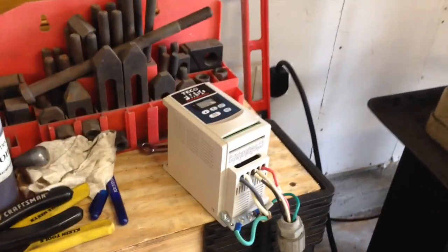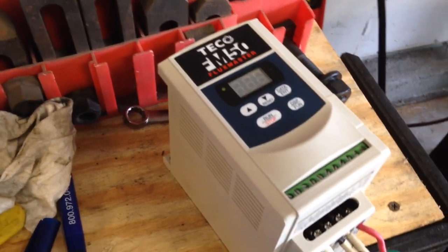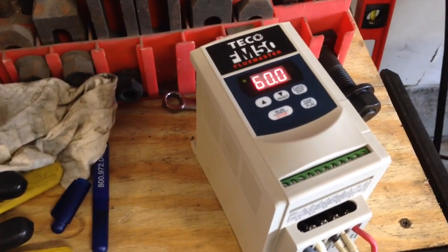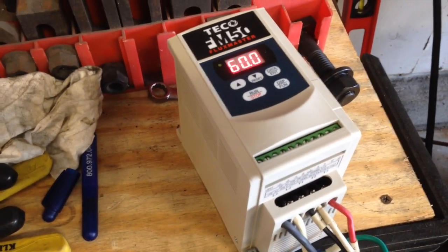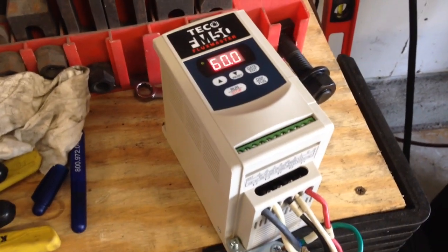So this is our VFD. It's a Tico model FM50. I do have it set to 60 hertz right now. It's a pretty decent little inverter-based VFD.